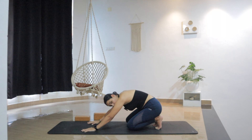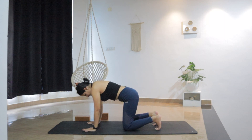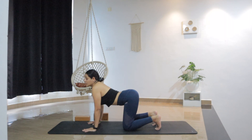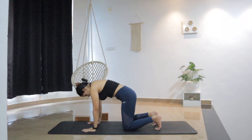Slowly lower the knees down. From here, come up in a tabletop, keeping the toes tucked under. Five cat and cow — as you inhale, drop the belly, lift the head. Exhale, round and contract the back, push the floor away. Inhale up. Exhale, reverse.